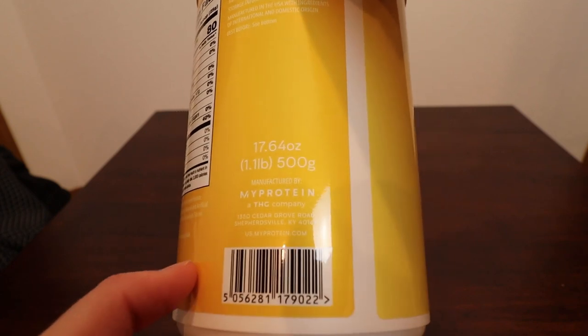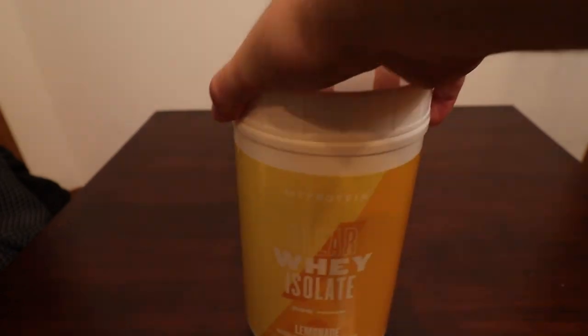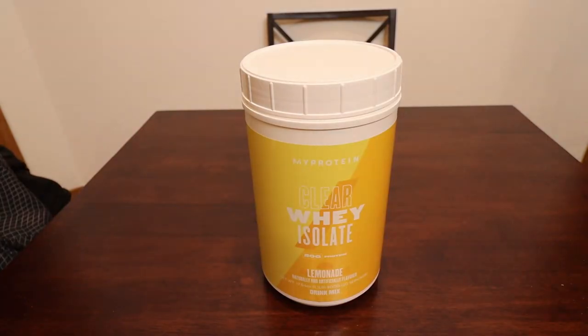It was fairly expensive. This is a 1.1 pound container and it cost me $27. So it's not very cheap, but if for whatever reason you don't like other flavors of protein powder, this might be a good solution for you.